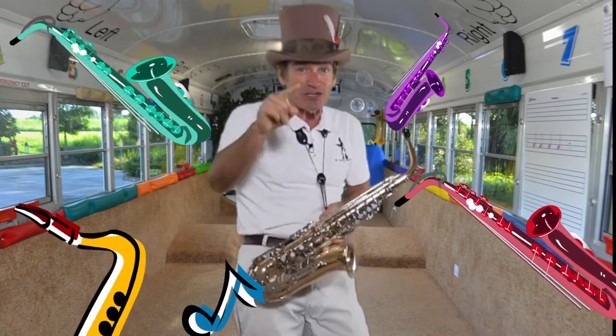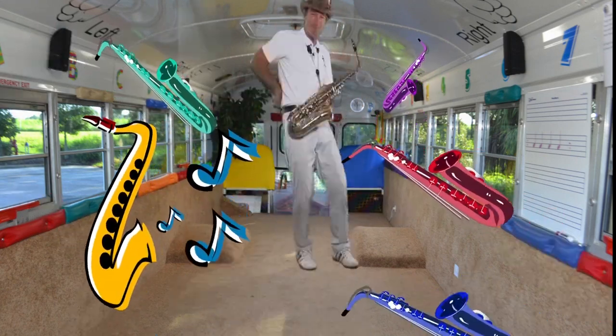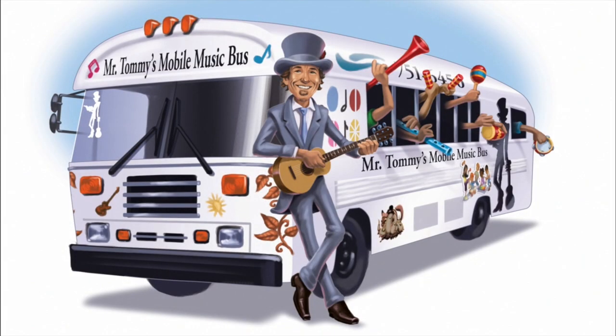Thanks for watching, you guys. And you be good. See you later, alligator. Mobile Music Bus.